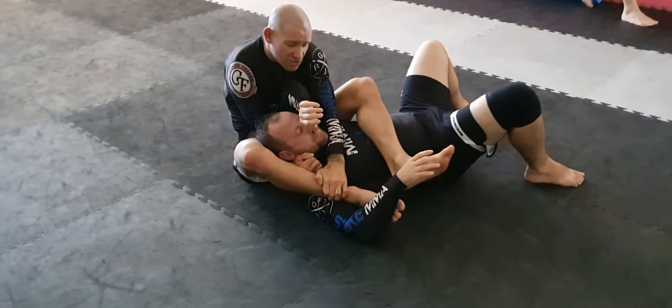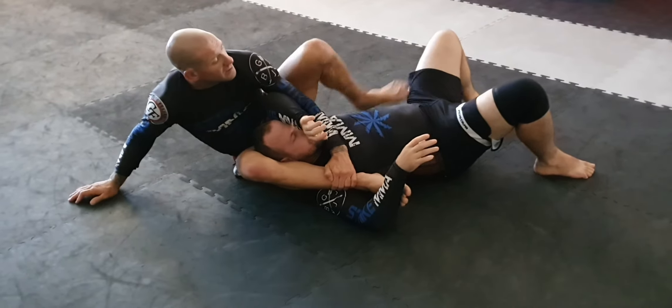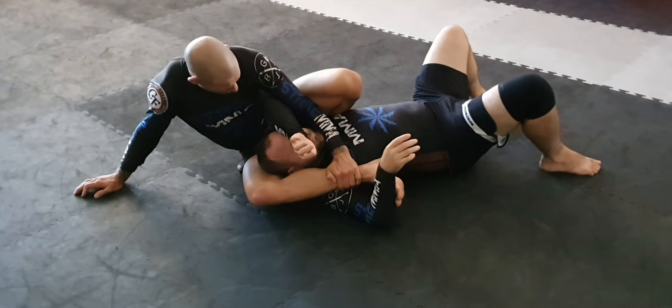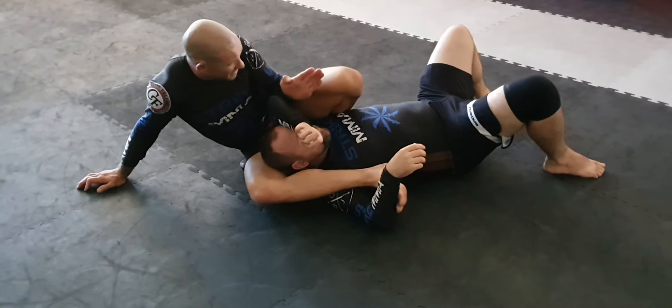I reach down for the shin, pull this arm out, tuck this into the lat. Then I'm going to hip escape so this shoulder drops in. And I don't want to come around and square up — I want to keep an angle like this.